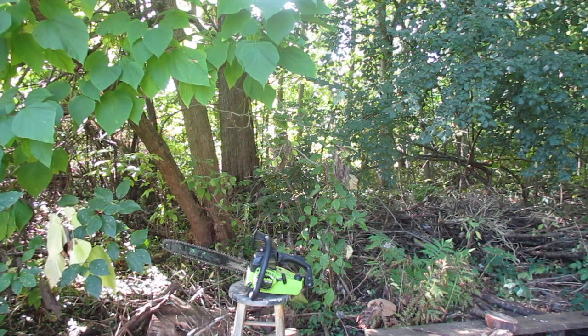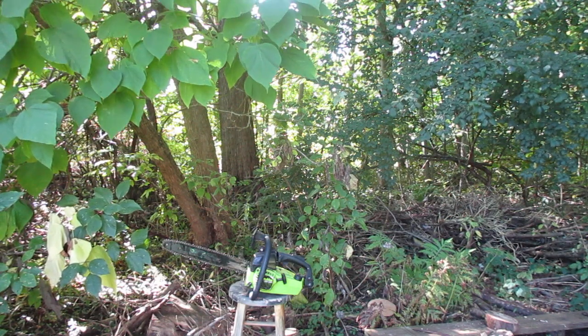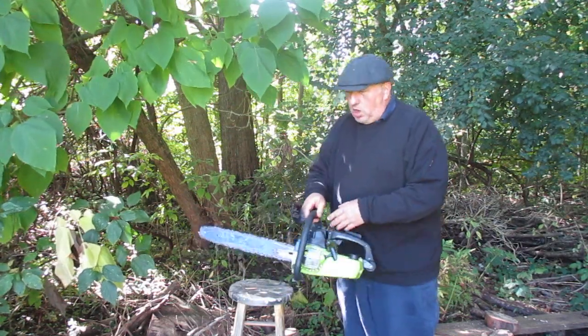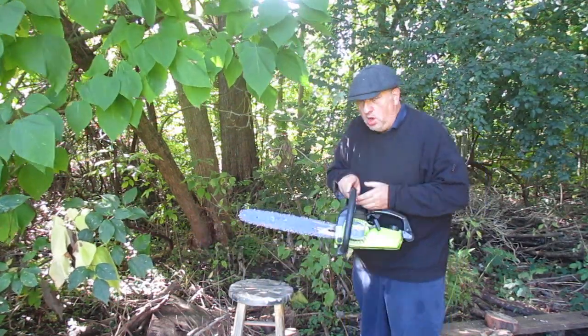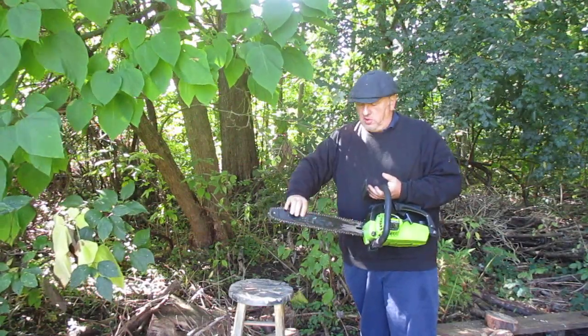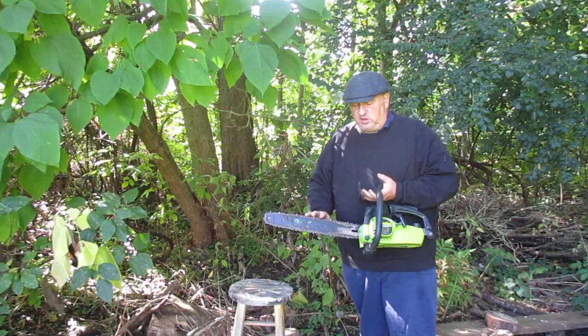You're taking a look now at a vintage Polon 2300 in really nice shape. Just needs a little carb work to get her up and running again. A complete saw with no damage or broken cases. The original Polon bar. The chain will probably need a little touch-up sharpening.